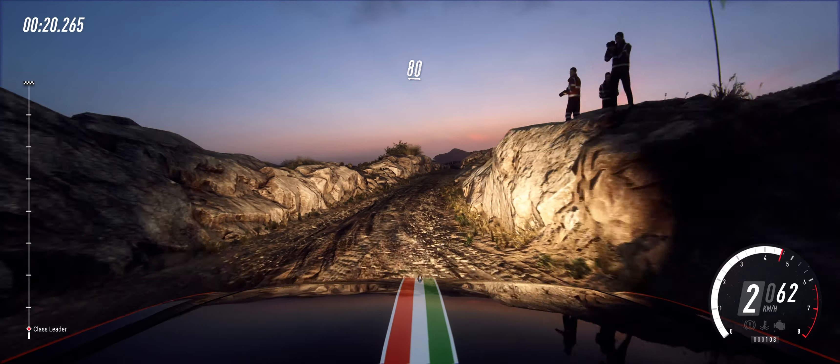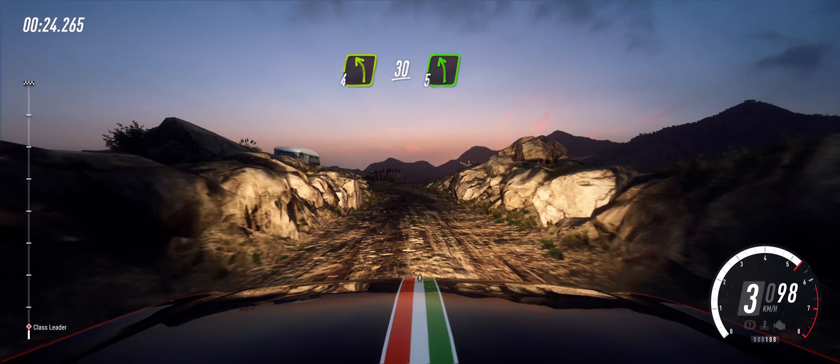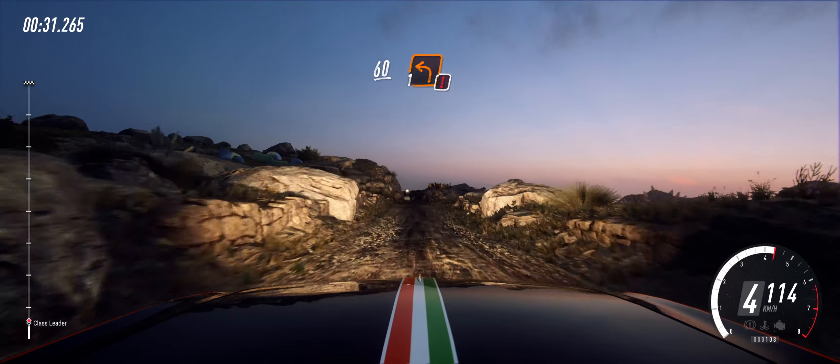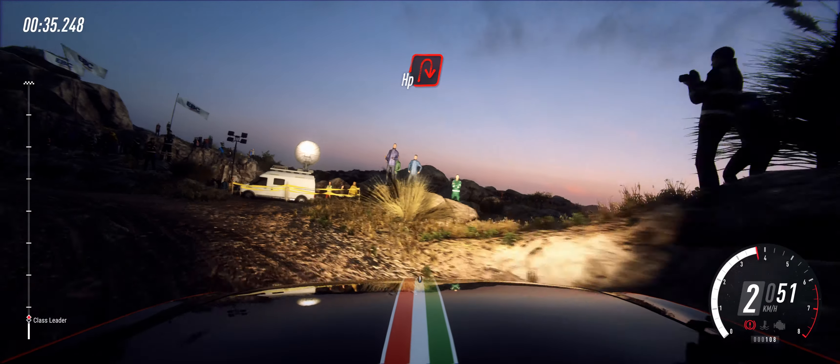Keep right over 80. Unseen 4 left. 30. 5 left. 60 over bumps. Caution. 1 left unseen. Into unseen hairpin right narrow.